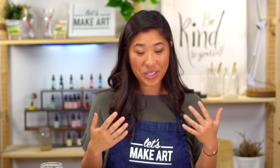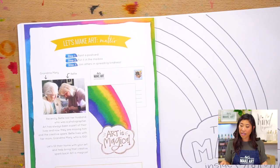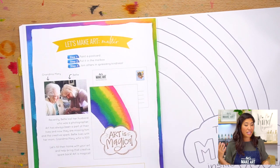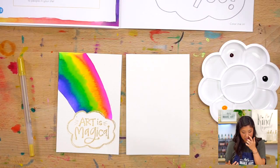So we want to send them some art love. We're going to be making this postcard and we're going to write 'art is magical' because that is the theme of this box, and art really is magical. And spreading kindness is as well.